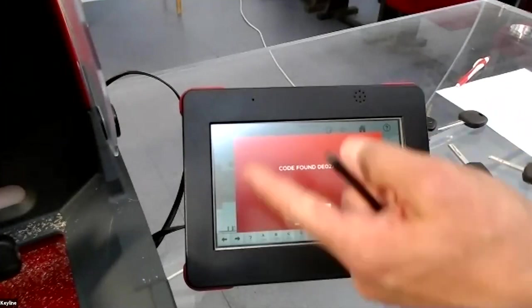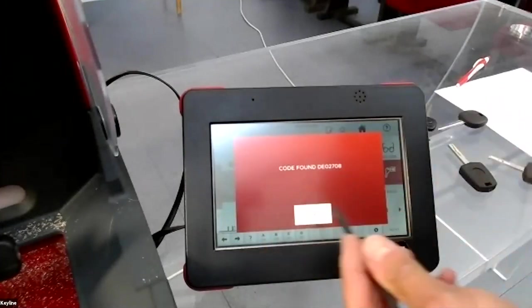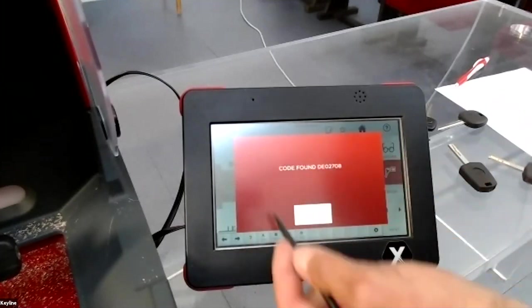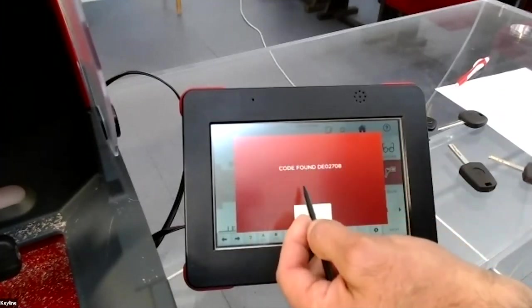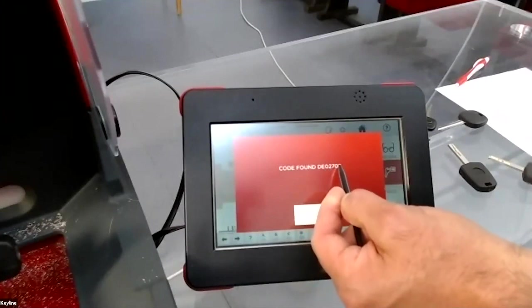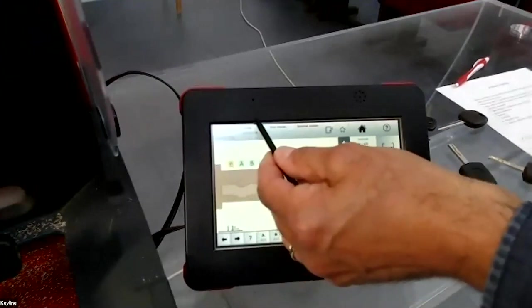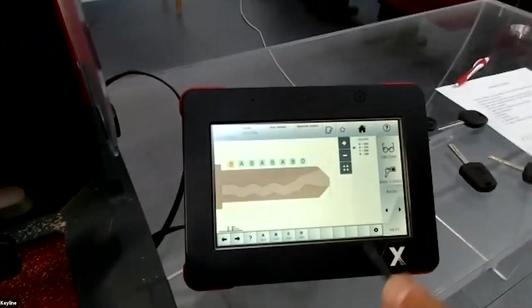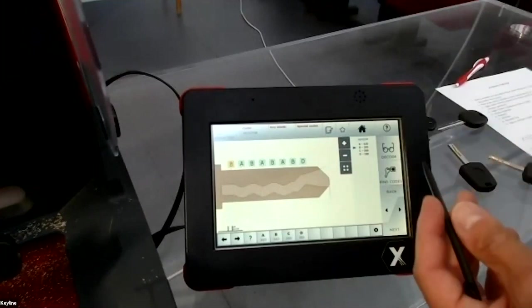The machine checks if these depths correspond to a code. In this case it found DE02708. Press okay, the code appears, press next, and you will cut the blank.